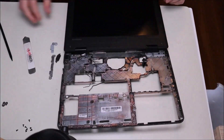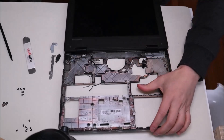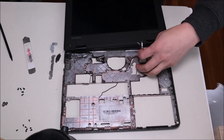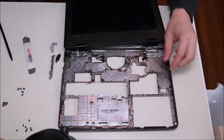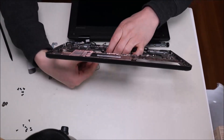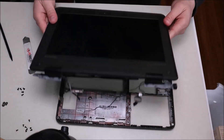To get the LCD assembly off, we're going to unscrew all of the hinges. The LCD assembly is now free — we're going to pull it up and take out the cords that are run through here to free it up. There's the antenna cord, the LCD cable, and the other antenna wire. And now your LCD assembly is free.